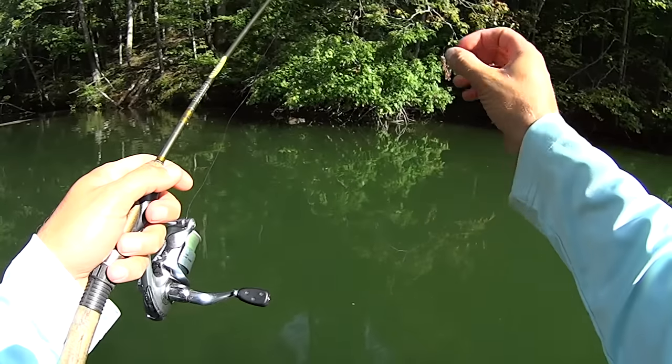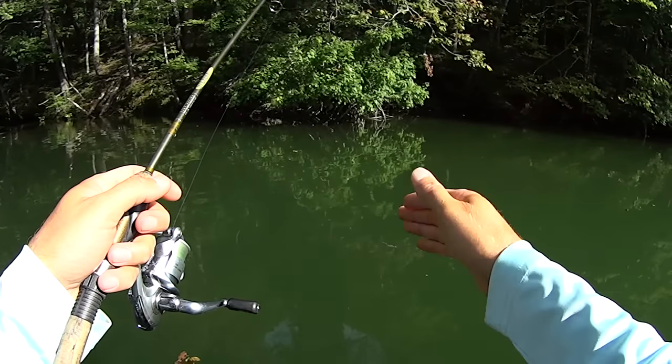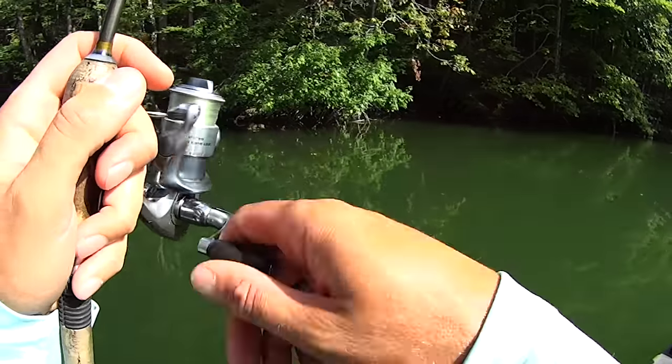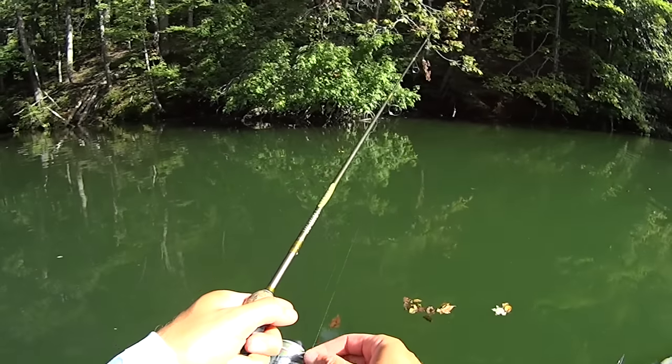As that thing falls down it just kind of darts and goes in and out, and for whatever reason that just triggers fish. You catch a little bit of everything — catch a lot of bluegill doing this.